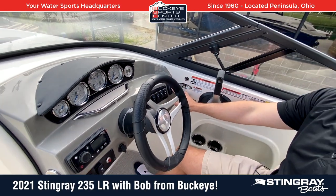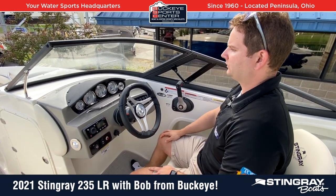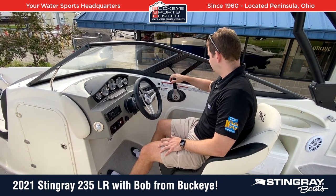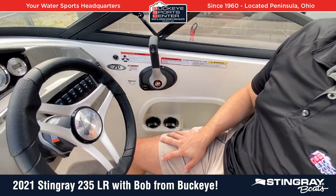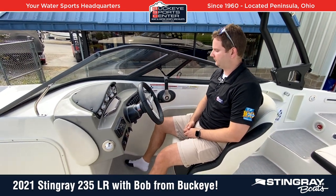Your trim tab controls are over here on the right-hand side, your stereo controls on the left-hand side. Pretty clean, nice visibility through the windshield, and just an overall comfortable helm area. A couple of cup holders, a couple of little storage areas down here to the right — overall, just a nice setup here for the dash of the 235LR.